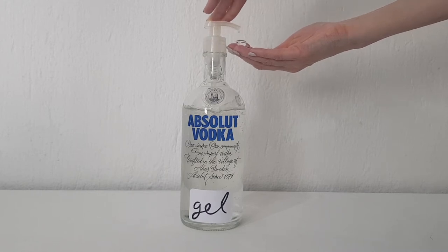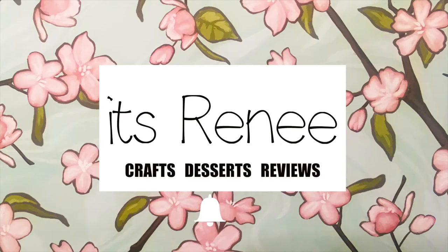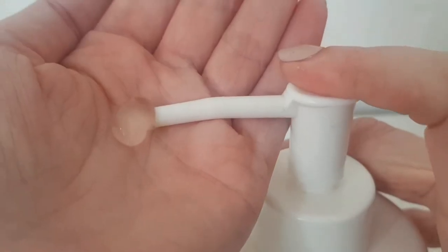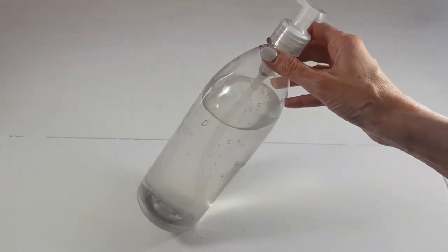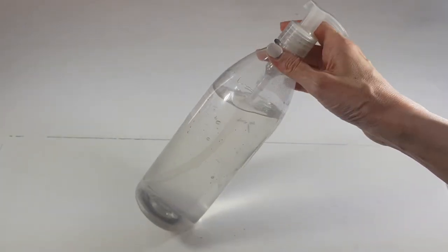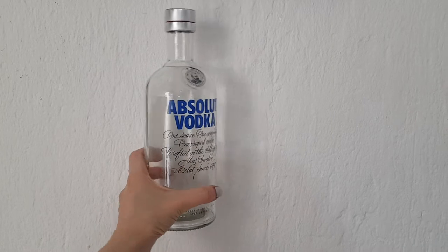Hey guys, it's Rey. Today I wanted to show you how to turn a glass bottle into a hand sanitizer dispenser. A few months back I made this easy homemade hand sanitizer, made a lot of it, and stored it in a plastic bottle I had around the house. I got bored of it and wanted to try something fun, and I happened to have this bottle of vodka that somebody gave me. I washed it and cleaned it.